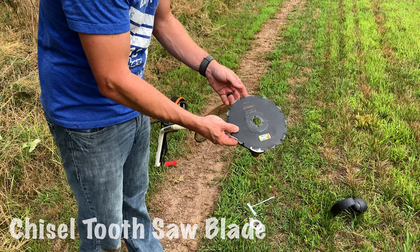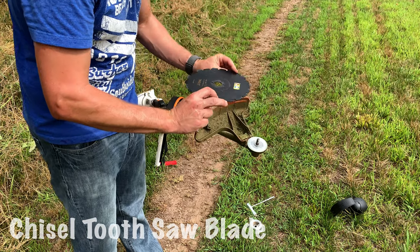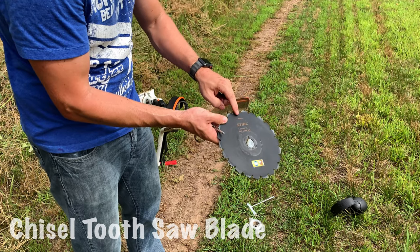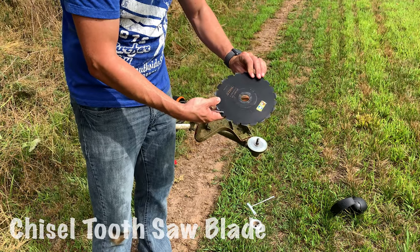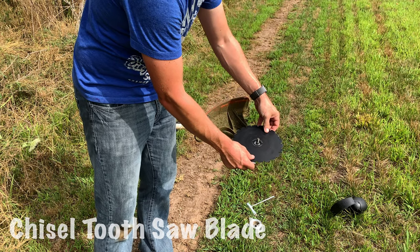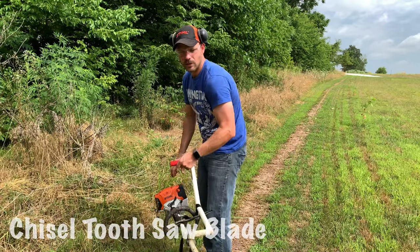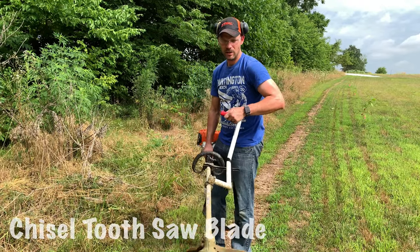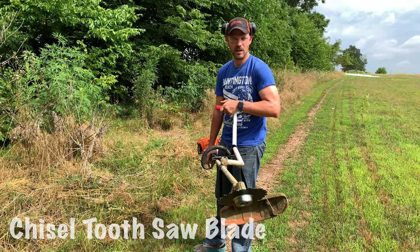Real quick — whenever you're installing the chisel tip circular saw blade, it has a specific direction it needs to go. The easiest way to do that is make sure the logo faces up, and that should get you spinning in the correct direction. I've got this one installed; let's go find a few little saplings to cut down with it.